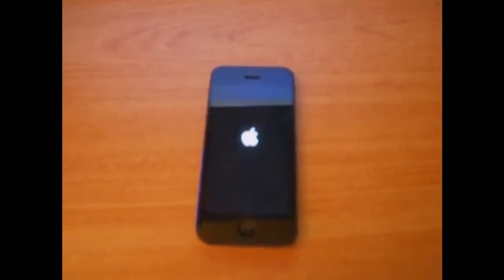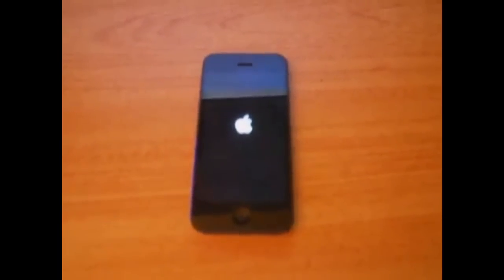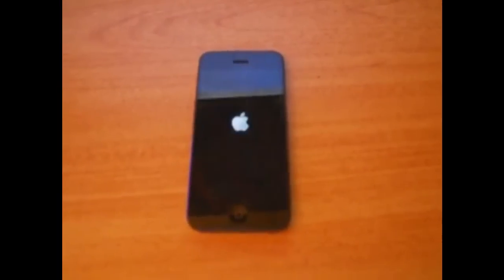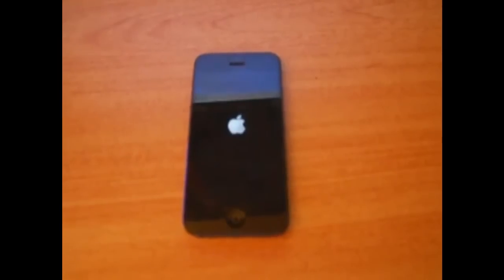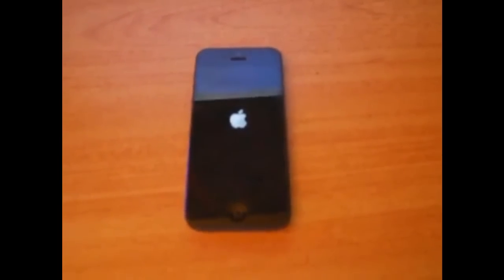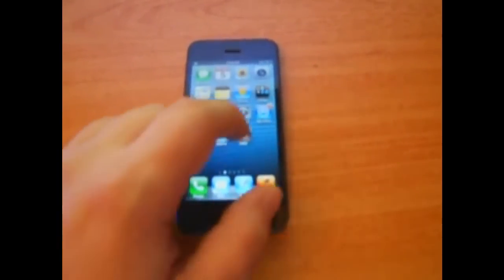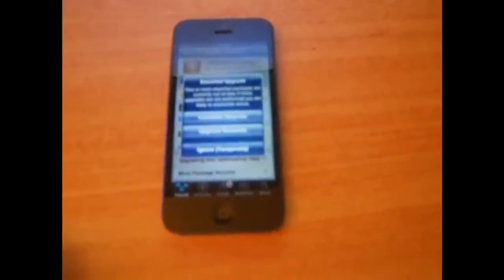As soon as this loads up, first thing I'm going to do is open up Cydia for you guys. I'd like to thank Chronic Dev Team — they were the ones who initially released this to me, and I'm going to be releasing it to you guys because I'm tired of waiting. As soon as this loads, I'll show you guys. All right, there's Cydia. You can see right there — click it, it opens up.